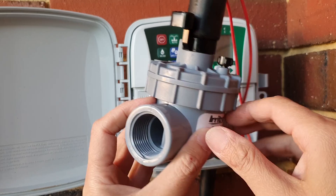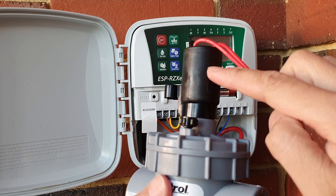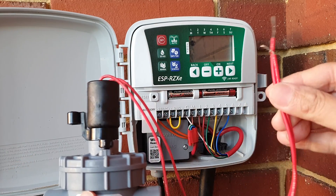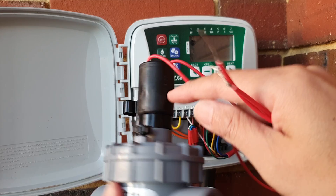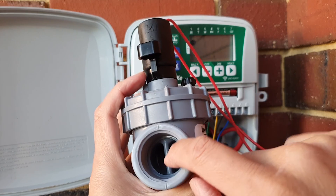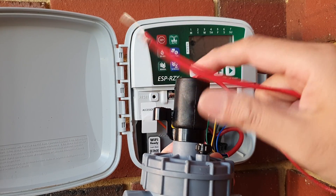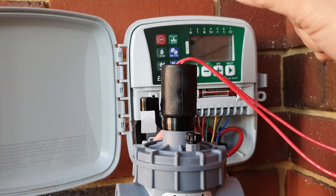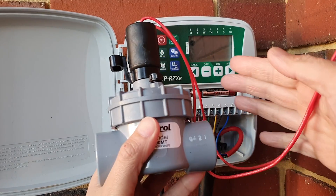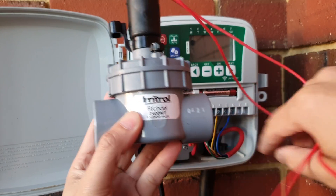Now that we understand how it works — this solenoid and the station controller: when the timer is turned on, it sends a signal down to this valve. The valve pushes a pin up and down — there is a diaphragm and a pin inside. When the controller sends an electrical signal to the solenoid, it pulls the pin up and allows water to go through. When the timer stops, it pushes the pin down, closes the diaphragm, and stops the water.